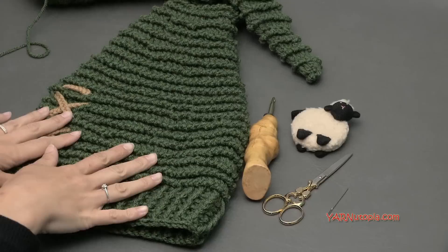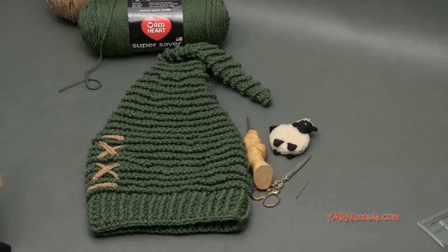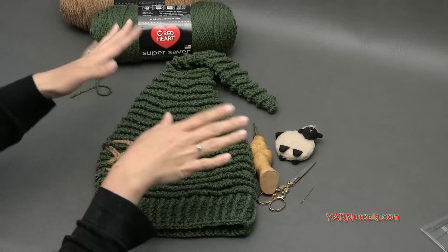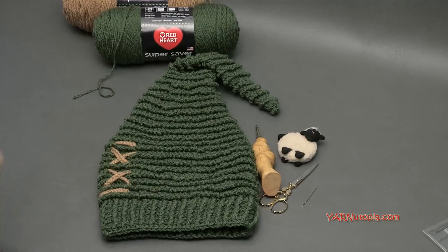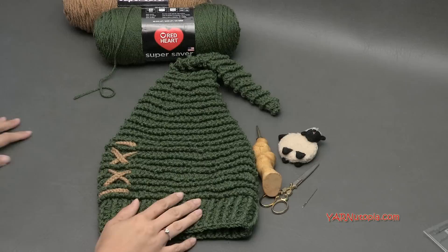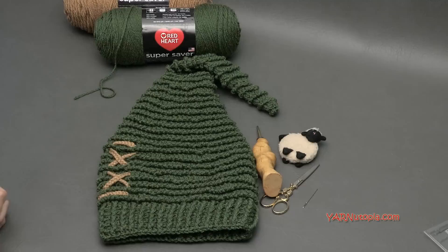Those are all the supplies you'll need. You can get the written pattern for free on my website — the description has links to all supplies, the written pattern, and my social media. I'd love to see your photos on Facebook and Instagram, hashtag yarnutopia. A big thank you to my dad for taking the time to make this video with us — he's our videographer, editor, and photographer for all of our videos. Let's get started and make this Link to the Past stocking cap!